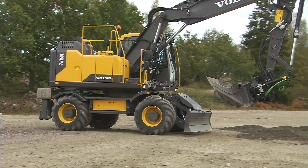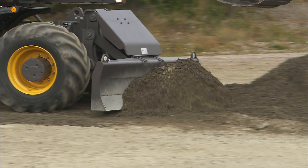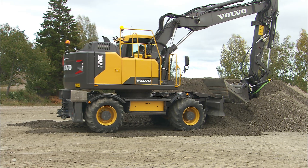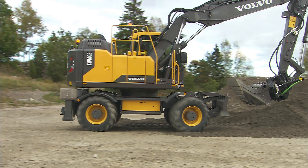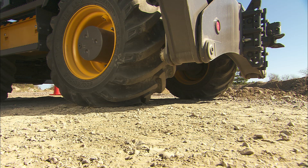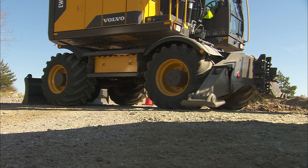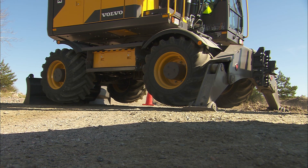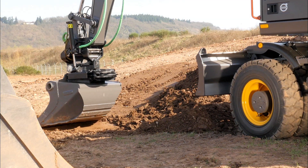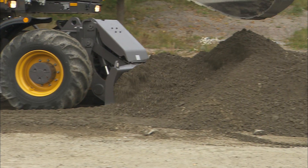In order to gain maximum efficiency and the highest performance from the excavator, prepare the ground. If the excavator is unstable, it will not be able to perform efficiently and it may also be unsafe. To gain additional stability on any ground, use the outriggers and the blade. With the bucket, flatten out the surface and compact it just a little by driving over it or by using the blade or the bucket.